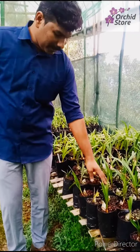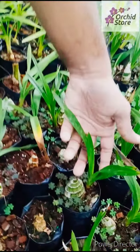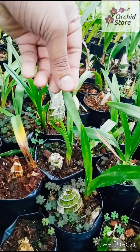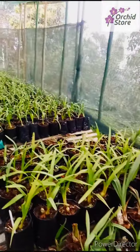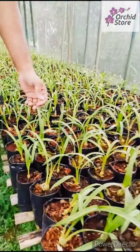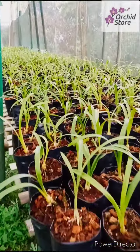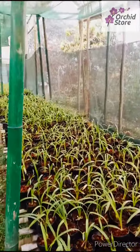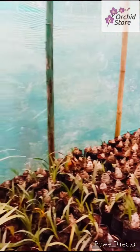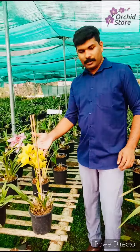This is a bulb. This bulb is a flower. This is a tissue culture. This one can be a flower. This is a flowering plant.